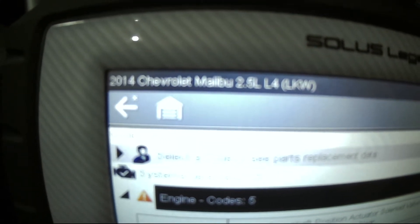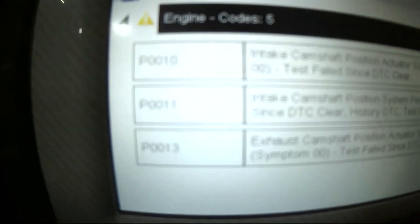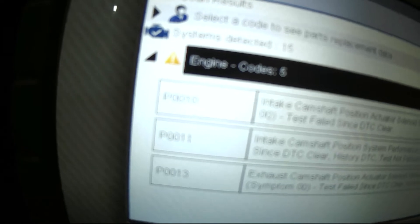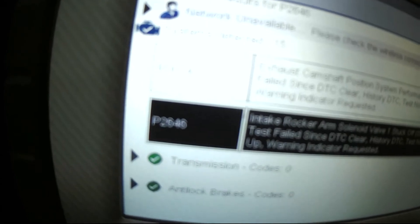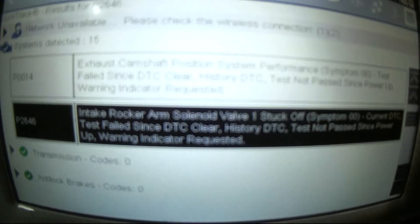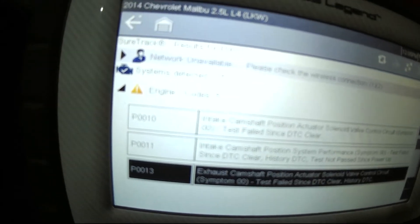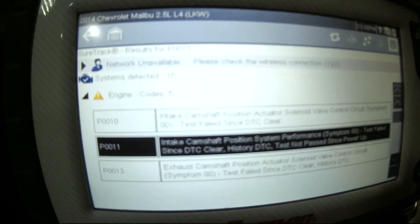Today we're working on a 2014 Malibu with the 2.5 four-cylinder. We've got some cam actuator codes: P0010, P0011, P0013, P0014, and P2646 — that last one is a rocker arm solenoid valve stuck off. There's a good chance it's probably the actuator for the cam phaser, but we're going to pull that out and check it and see how it looks.